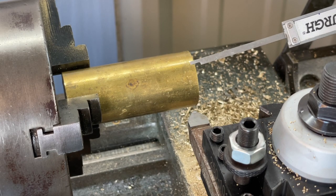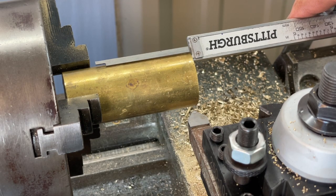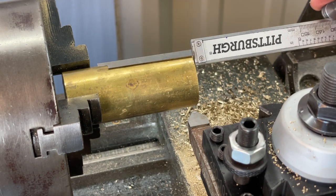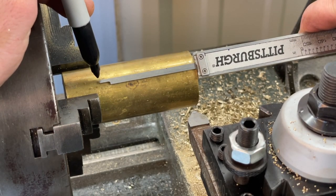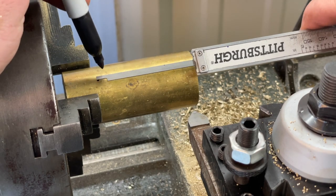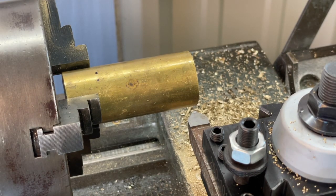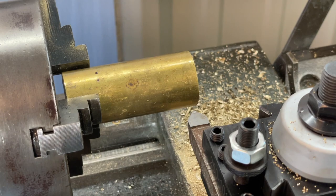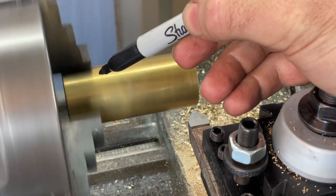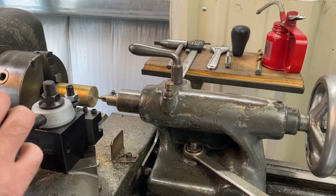I want to mark my depth, so I've settled on 60 millimeters — just a reference number. I set the tail of the micrometer to 60mm, then come in with a sharpie to make a reference mark on the piece. Then I turn the lathe on and use the sharpie as it's spinning to make a clean reference line all the way around.